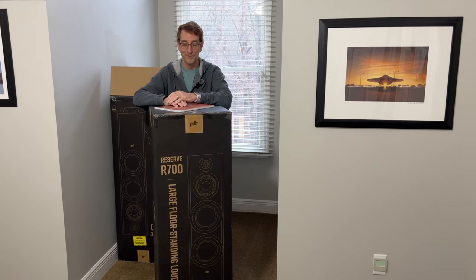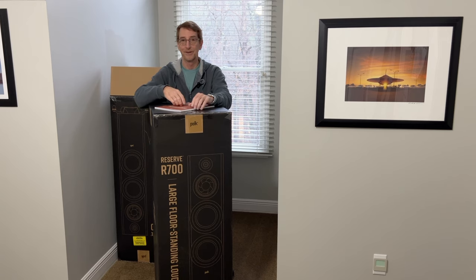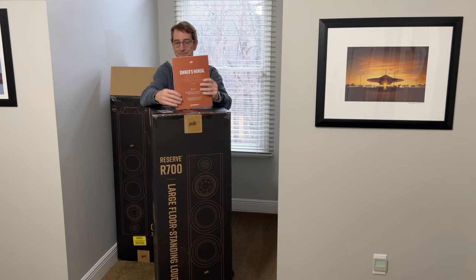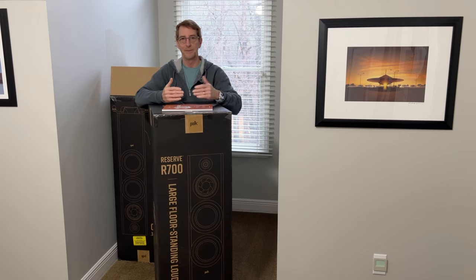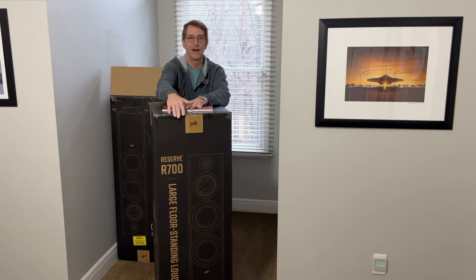The first thing I wasn't prepared for is just how big these speakers are and how big the boxes are that they come in. These are not going to ship UPS — they're going to come to your house via freight because each box with the speaker in it is pretty close to 100 pounds, which is beyond the limits of regular UPS. When you open each box, inside you'll find an owner's manual and a wrench to adjust the feet. I really recommend that you lay the boxes on their sides and open the bottom and slide the speaker out from the bottom.